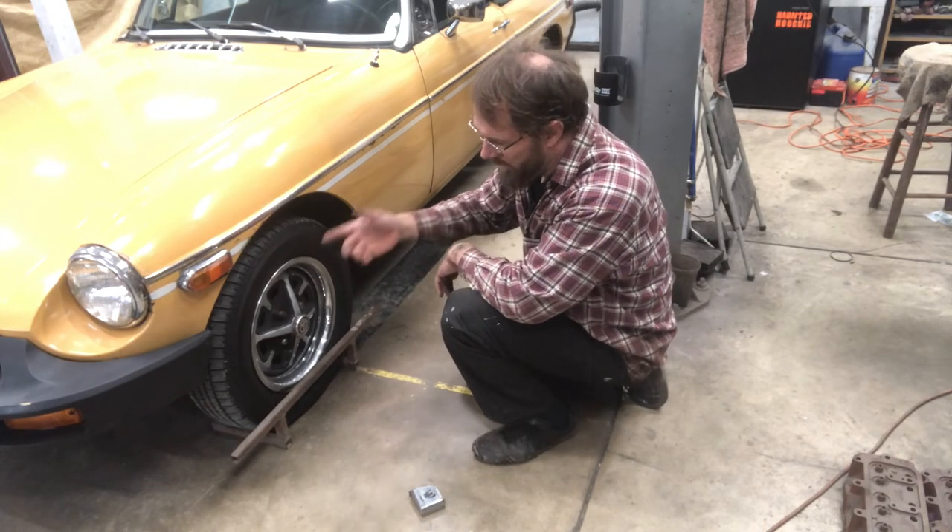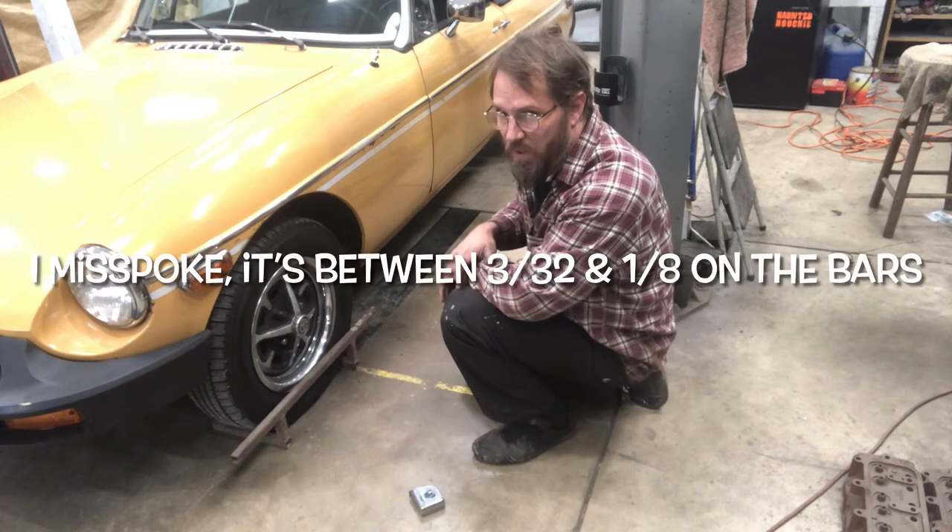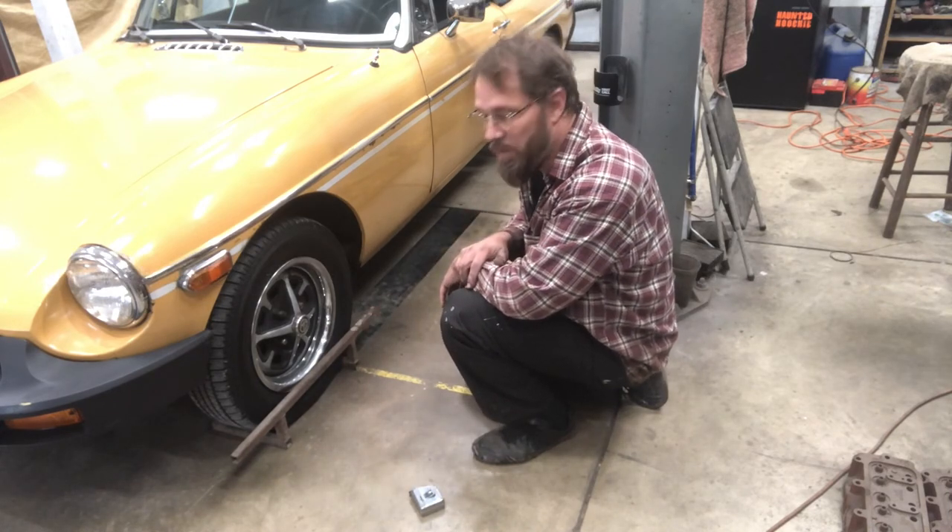I'll get underneath there and adjust each side in just a little bit, then recheck it. I'll set it until it's about a sixteenth of an inch toed in on my bars, and then we'll be good to go. That's rack boots and tie rod ends on the MGB — this covers all years MGBs, that never changed, and it's very similar on Midgets and other cars too. If you like what I'm doing, like, subscribe, share with your friends, and don't forget to hit that notification bell so you know when my new videos come online. This is MGB Rob — later.